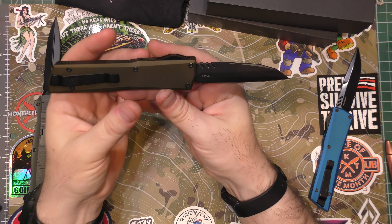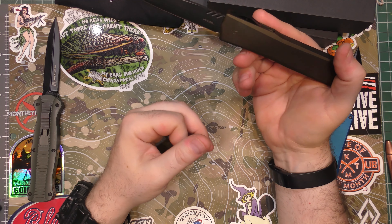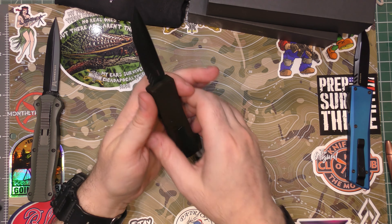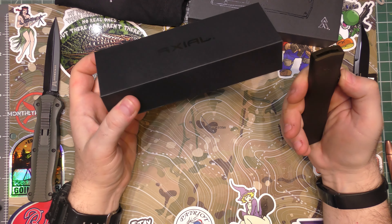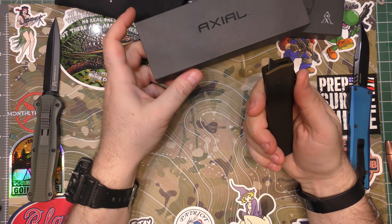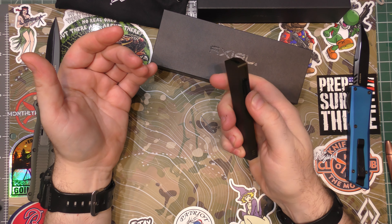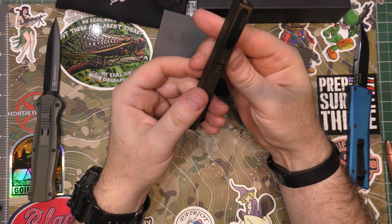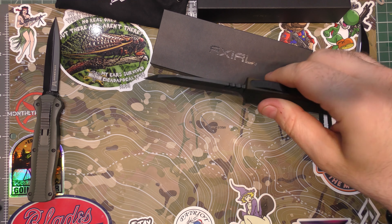This one is still S35VN, but look at that beautiful Wharncliffe blade — oh, I love it so much. The drop point is nice too; I really liked the drop point blade and the two-tone finish is great, but this Wharncliffe is just amazing. Like all good quality OTFs, it has the fail-safe: if you accidentally hit the spring in your pocket and it hits something, it's not going to continue firing — so it doesn't accidentally shoot through your leg. If that happens, you just pull the blade all the way out until it clicks and your system is re-engaged. That's a safety mechanism you want. It's such a good looking knife and it's got all the good quality Axial parts.